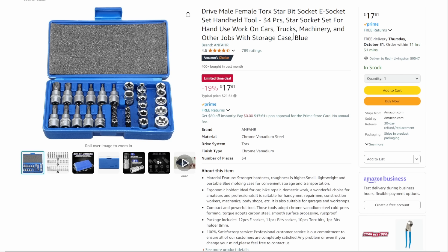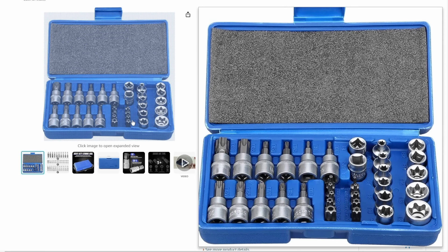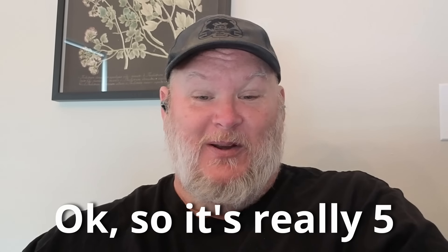We've got female Torx bits, star socket, e-socket, handheld set — your bit driver set, especially useful if you're doing BMWs and stuff like that. By the way, we did get rid of the BMW — I'm now down to four vehicles. Slimming down, which just means I need to buy another one.